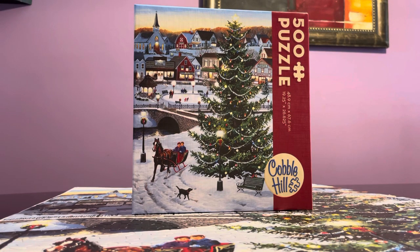I'm excited to review this Cobble Hill puzzle — this is my very first time building one. This is only 500 pieces and it took me one sitting last night. I love the image. The box itself is really, really very sturdy; it has that linen finish, similar to a Ravensburger. The quality of the pieces is actually very impressive.